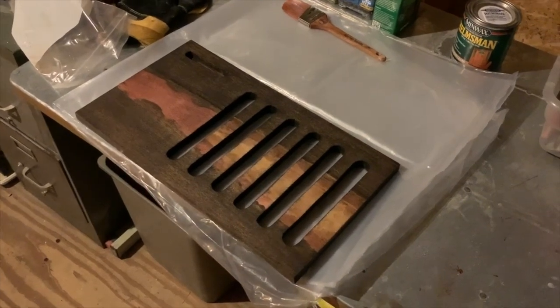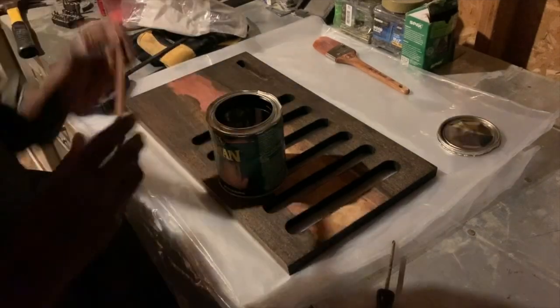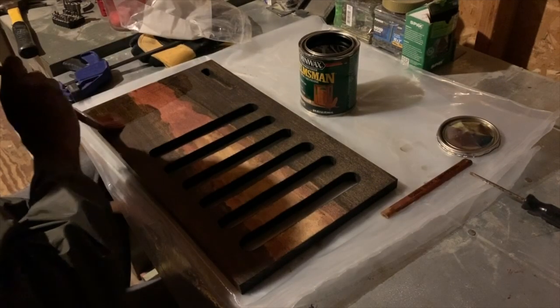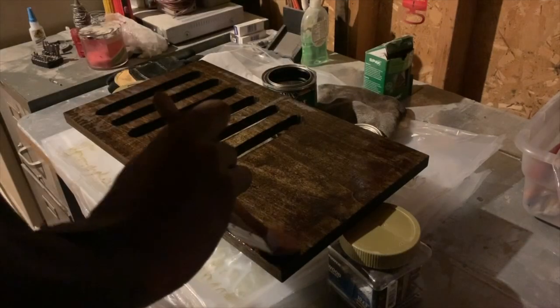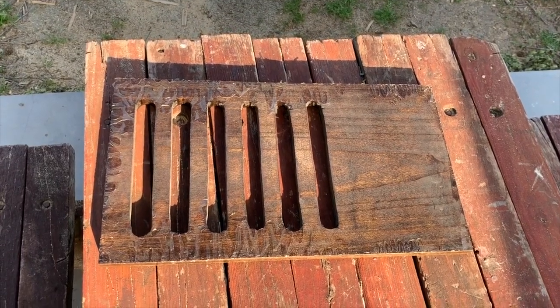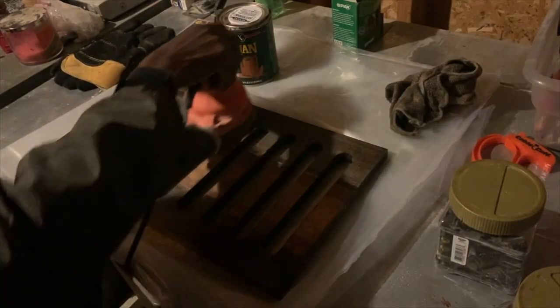I let the stain dry overnight and this is what the board looks like the next day. To make the colors pop out a little bit more I decided to use some Urethane — I put one coat on the front and one coat on the back and let it dry overnight. The next day I noticed that the back of the board was a little flaky because I had the tray laying flat down instead of having it propped up.